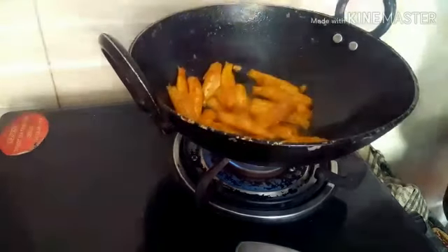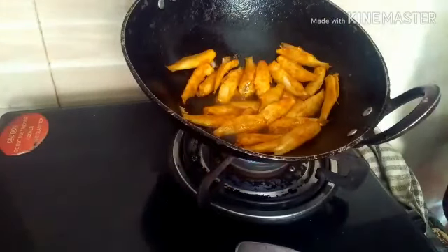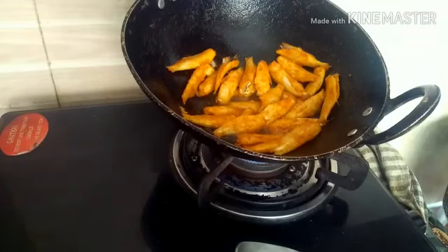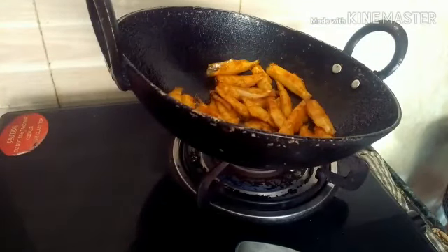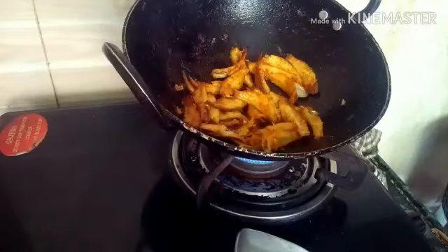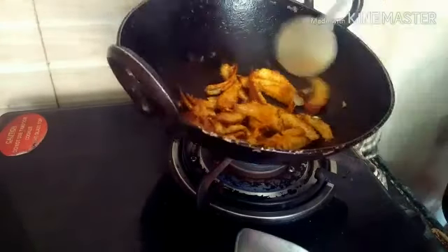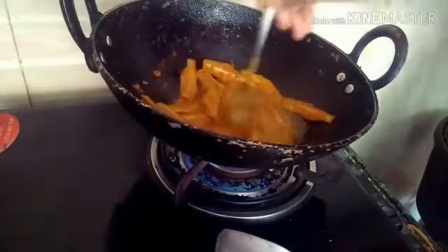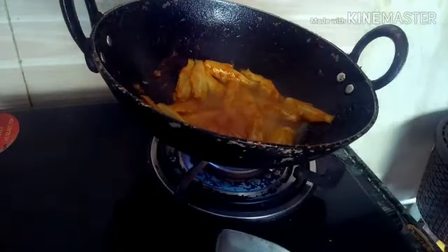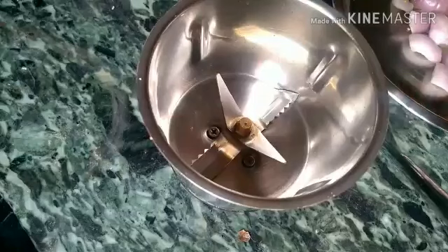I am going to fry it. I like it delicious. This cook is serving — if you are eating, I am going to fry it. I cook it as a green noodle.